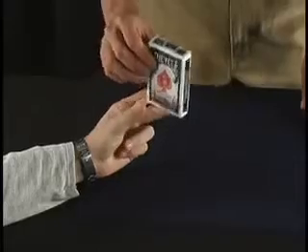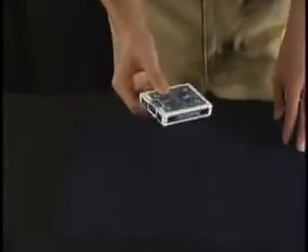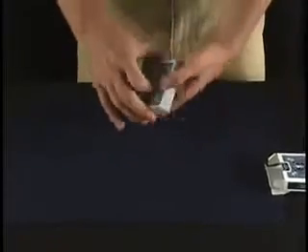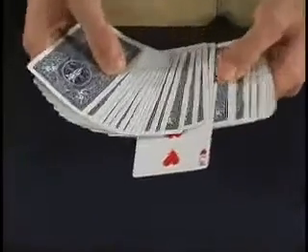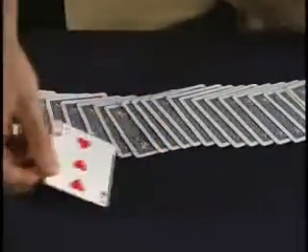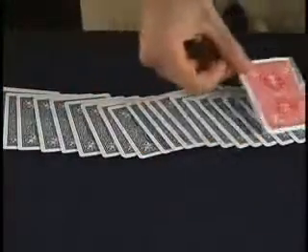Now let me tell you what I've done. I turned over one card before we even started this trick. And if we run through this pack, you'll notice that that card I turned over before we even started was indeed the three of hearts. And not only that, but that three of hearts is the only red-backed card in a blue deck.